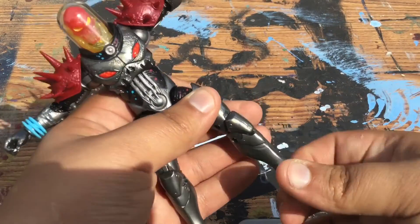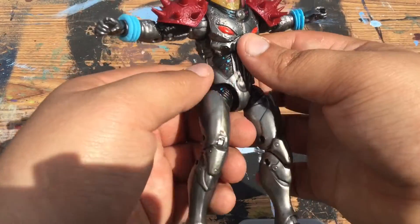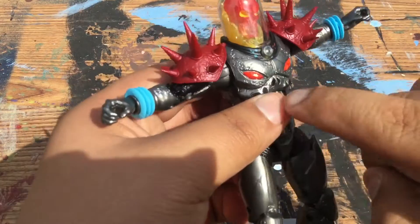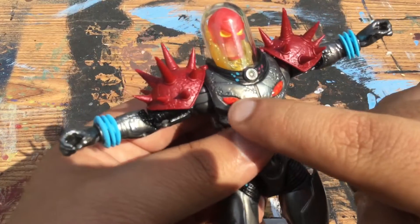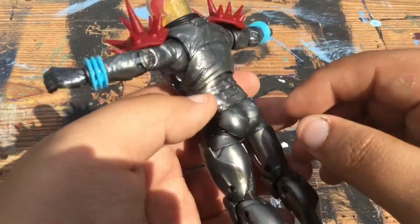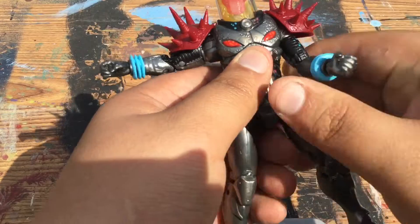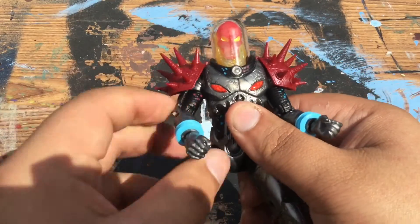He's got double-jointed knees, and his ankle moves up and down and also pivots. I love the metallic paint on it. There's a little smudge right here but other than that it's pretty cool. Once again it's a little nitpicking — it's a pretty awesome figure. I love the metallic look on this Ghost Rider, looks so badass. Really cool.